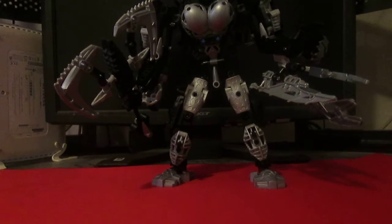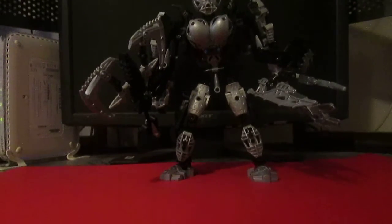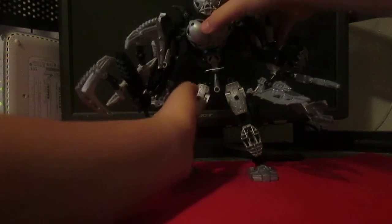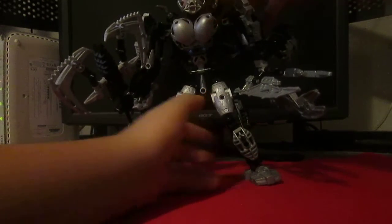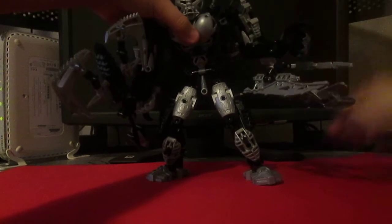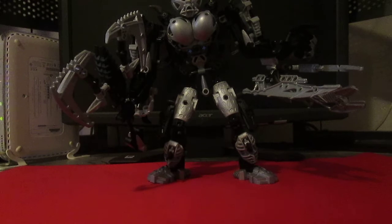Hey guys, how you doing? Today I'm going to show one of my mocks I've been building. This here for me is Draxus, the Doombringer.